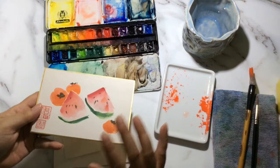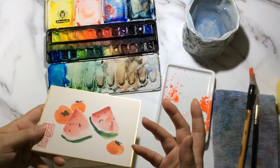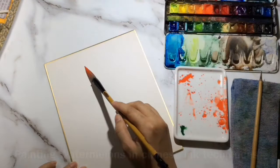What I'll do now is demo how we paint watermelons on Chinese ink paper, and then we'll do the demo on watercolor paper to see the difference. So let's go.